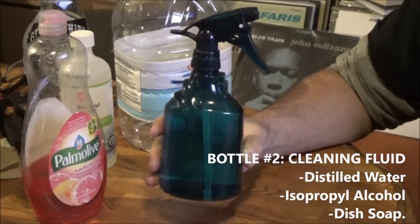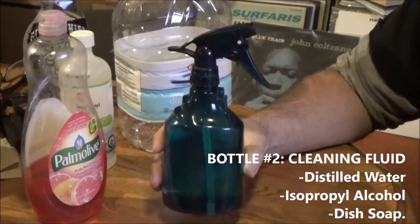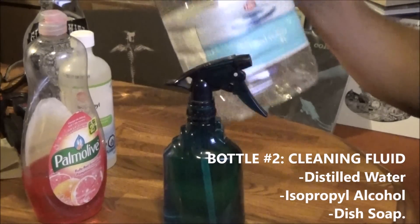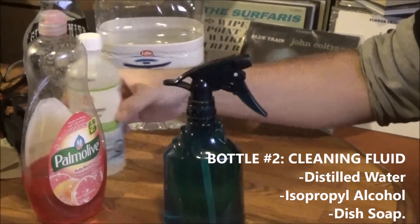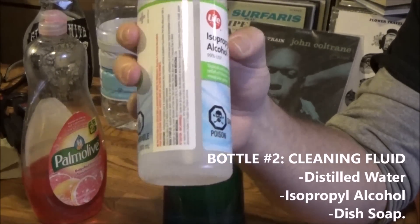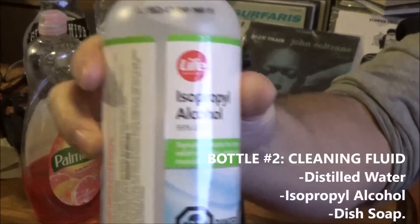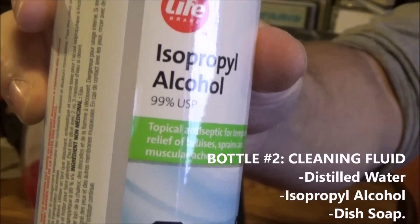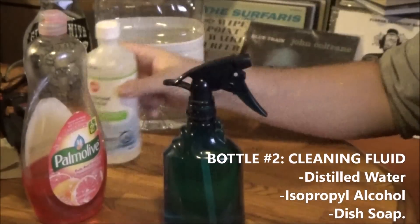Bottle number two is the actual cleaning fluid, and it requires just three things: distilled water, isopropyl alcohol — which can be found at any pharmacy — and the higher the alcohol content the better. As you can see, this one is 99%, which is very good to have.